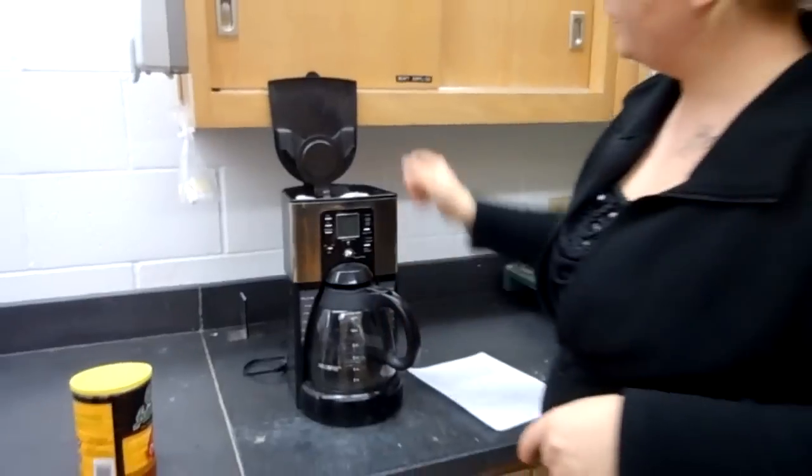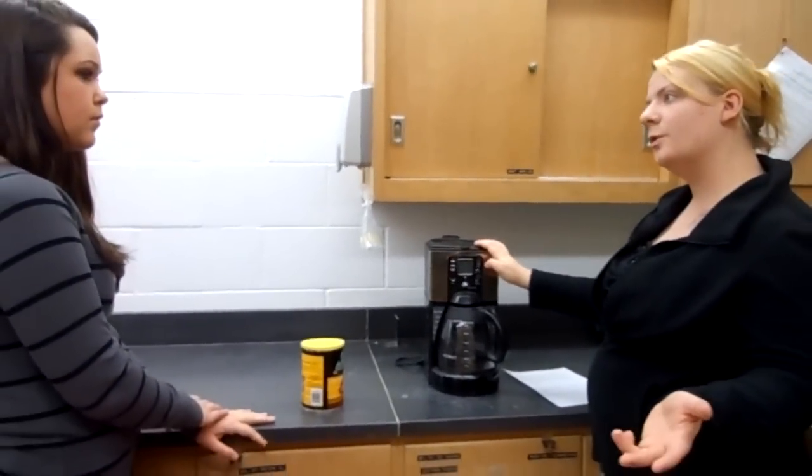We're going to pour the water behind the coffee filter — that's where the water reservoir is. Then we put the pot back in, close the lid, and hit brew. We're brewing a pot of coffee.